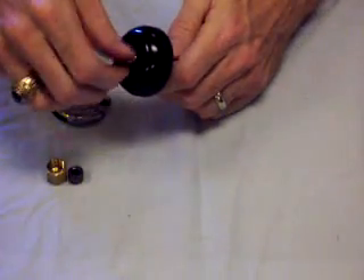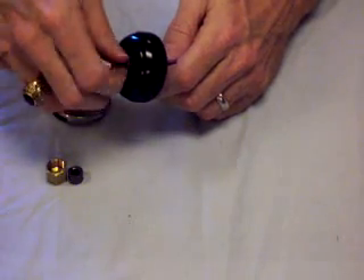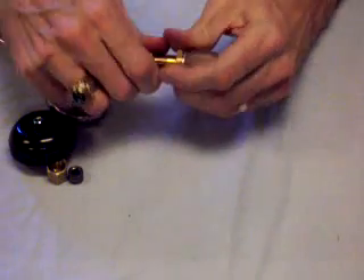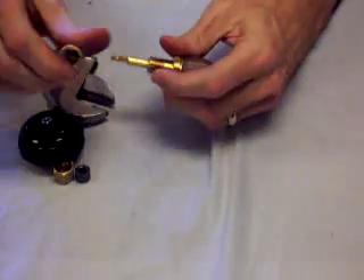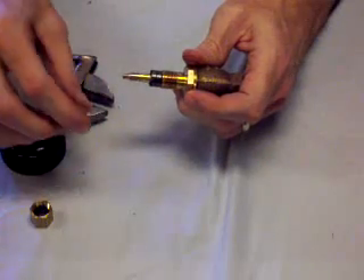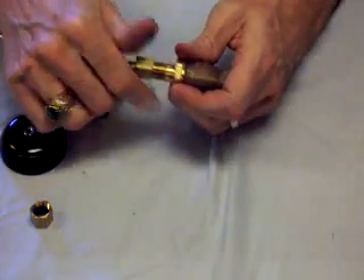Remove the nut off the end of the knob, unscrew the nut from the shaft, and then it will pull directly off, taking with it the gasket surface. Replace it with a new packing.